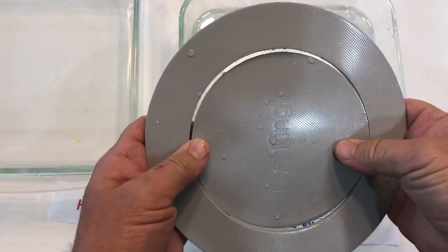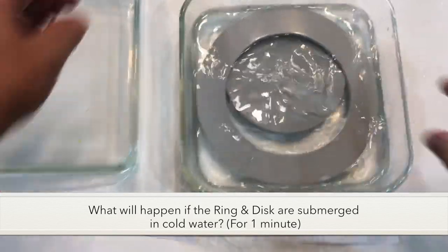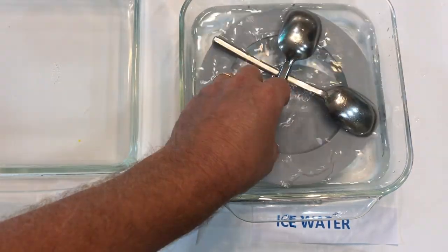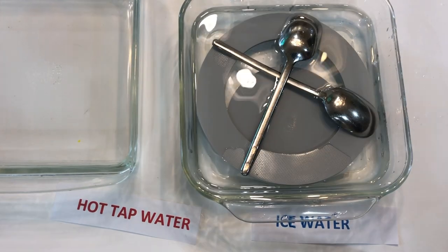Continuing from the first experiment, you can still see the gap from experiment one. Now we're going to make a prediction: what's going to happen if I put both the ring and disc submerged in ice-cold water for one minute? Go ahead and make your prediction. This kit is really cool because it has multiple different exercises — I'm only going to do about three of them.